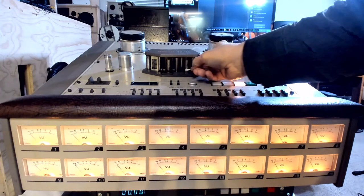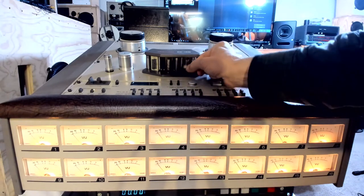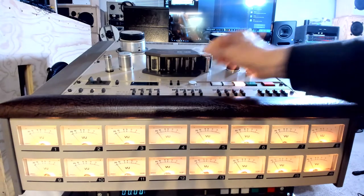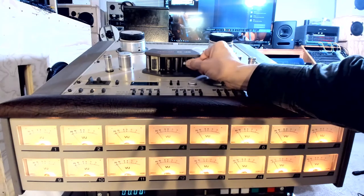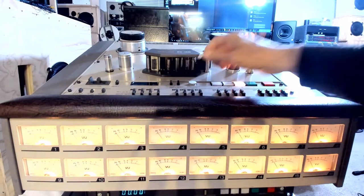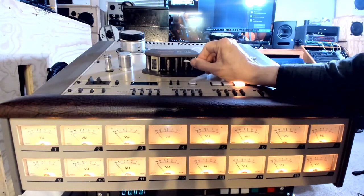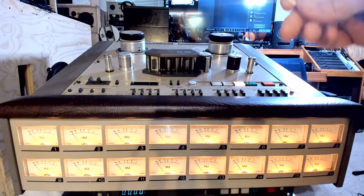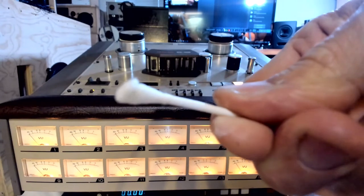The heads are looking better as we clean them. We're still doing it a little bit more until it's all done. It takes a while. We want to make sure all the tracks of the playback head are clean. Sometimes you want to use the other side of the Q-tip. See, there's some debris on that Q-tip.